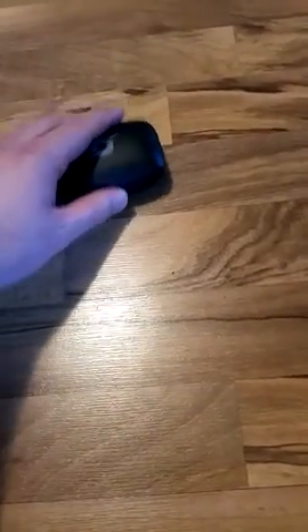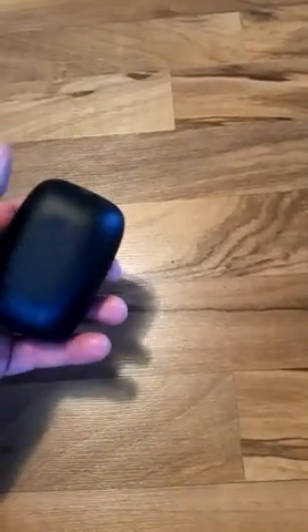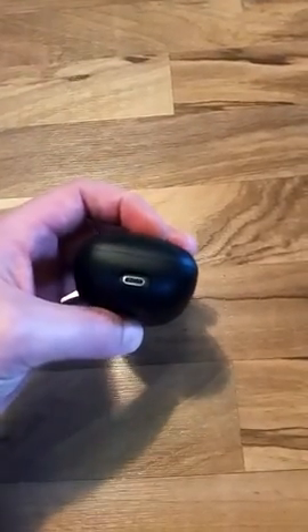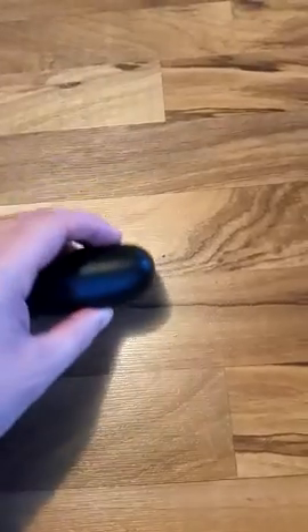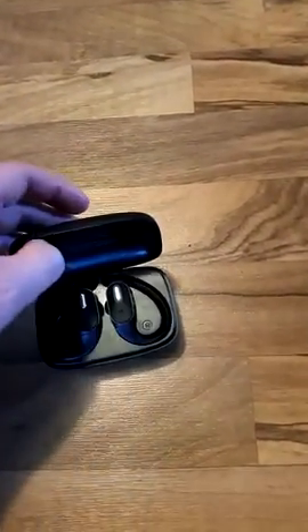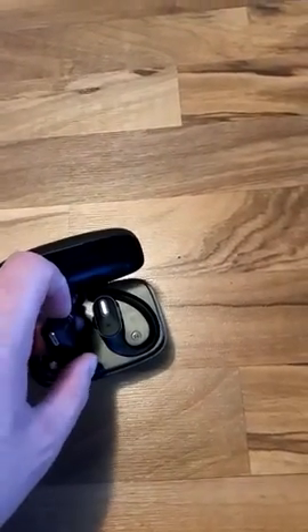Now, on to the headphones. The case has wireless charging — can't really see the texture there, but it's there, and it does work. You've got a USB-C port, as you would suspect with the USB-C cable. The case itself isn't super durable, so I wouldn't be dropping it if I could avoid it. Your mileage may vary.